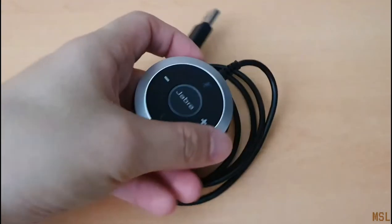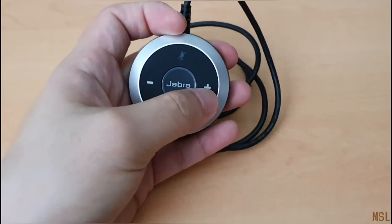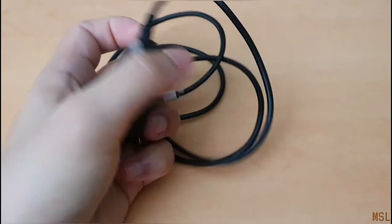Now taking a look at the USB dongle, we have the answer or end call button, the increase or decrease volume, and the mute microphone button.